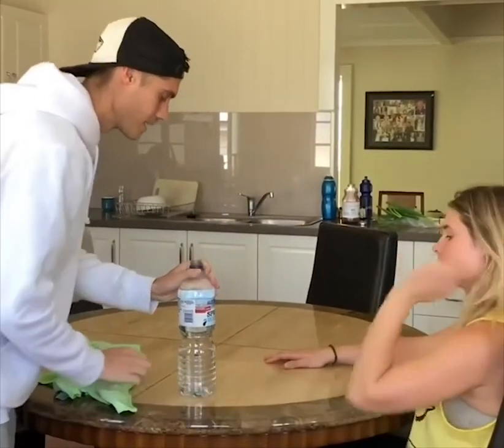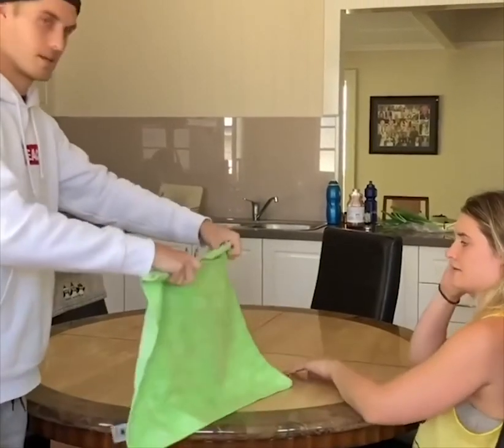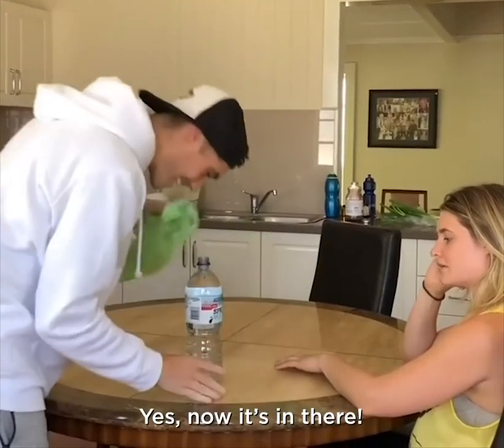Alright, so I'm going to put it under there. Put it underneath. Put this down here. Yes, now it's in there.